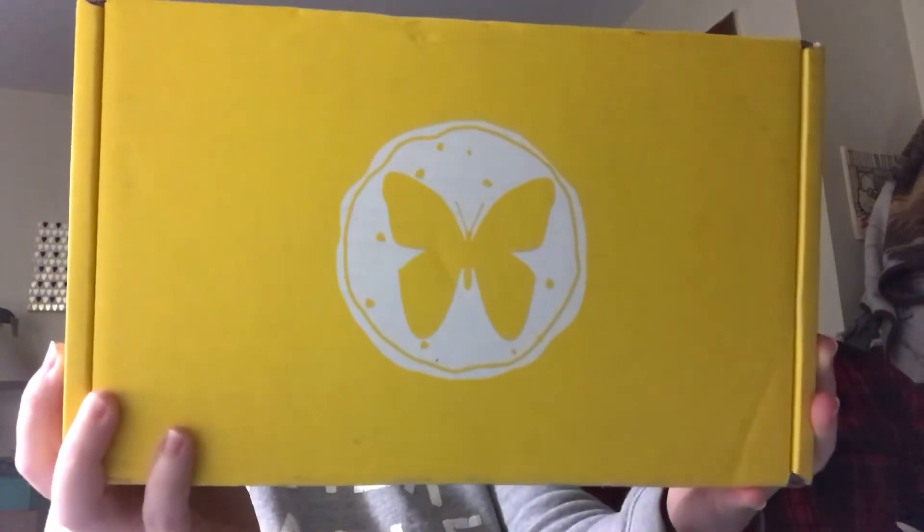Hey everybody, it's Mary and it's Dylan, and we have an unboxing for you. I'm gonna butcher this - I believe it is called a Sun box, it's the eSun box, and this is an Asian snack box basically.